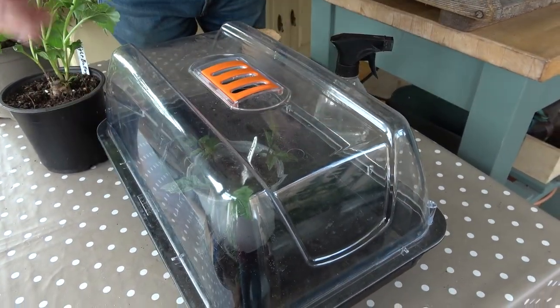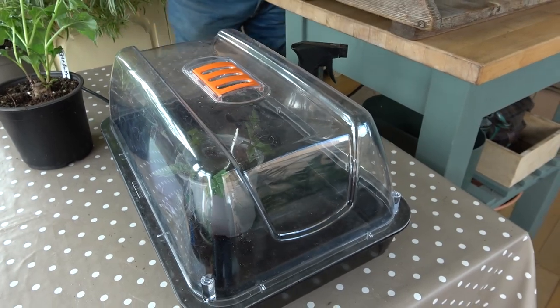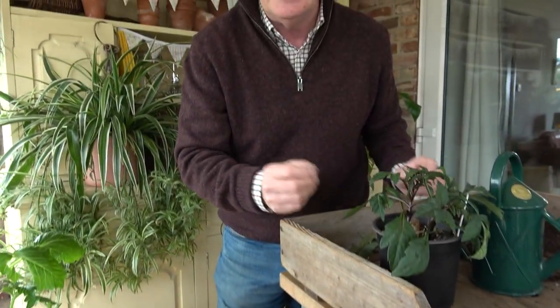What I can do every day or so is just take the cover off and give them a mist to dampen the foliage, which helps with the rooting process. I would expect those to root in about 10 days to a fortnight, and then they'll start to make some growth. When they've made a good root system we can pop them individually into about a four inch pot and grow them on, and then we'll have those plants ready to go out into the garden in about six to seven weeks time.